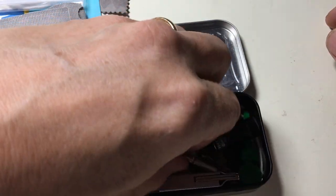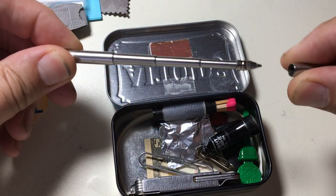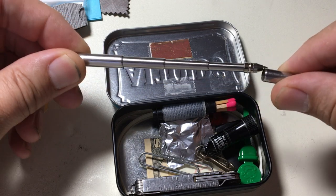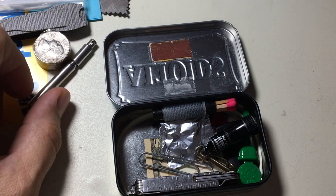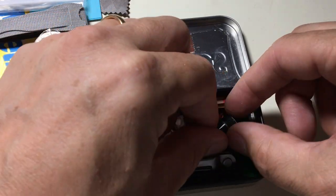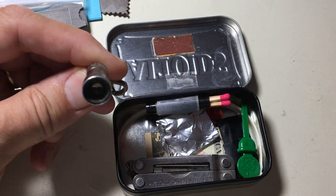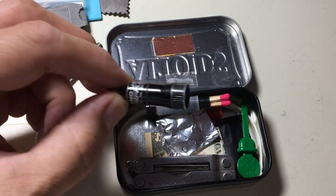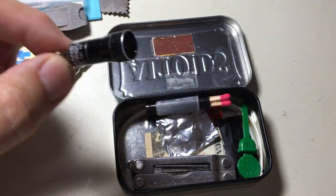Here is the little telescoping pen, similar to yours — almost exactly the same, just a different supplier. It goes nicely with my post-its. I also have the little Nano-Lite here. It takes four tiny coin cells and has the advantage of clipping onto things.